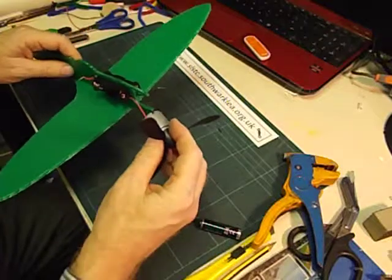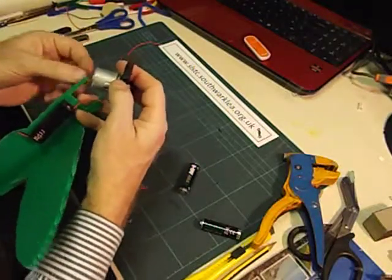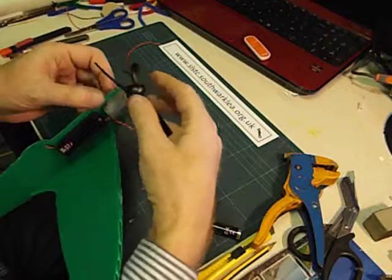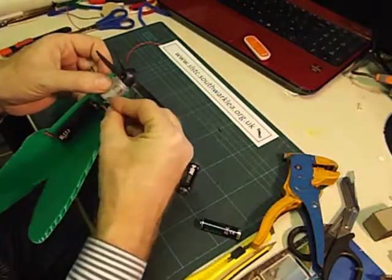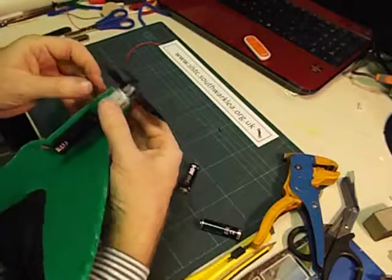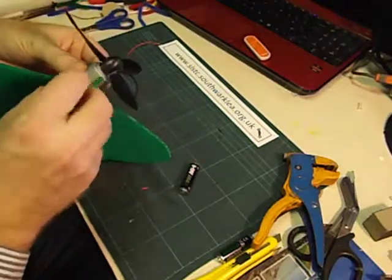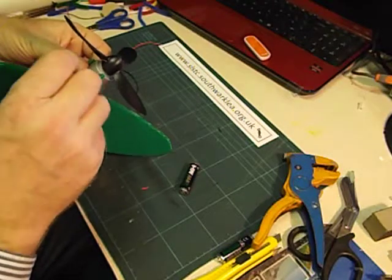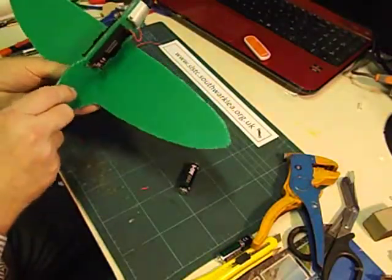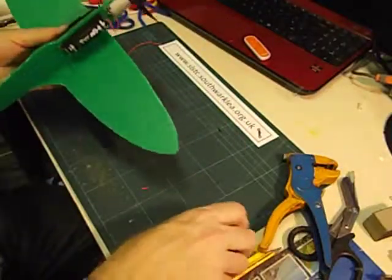The reason I didn't glue the motor in is that we need to make sure the propeller turns in the right direction — so we need to experiment first. Let's bend the tags back a little bit, slot the motor in, and tuck one wire through one terminal and the other wire into the other terminal. Then we'll pop the batteries in and find out which way the motor goes — I have no idea at this stage. Make sure we put the battery in the right way round.